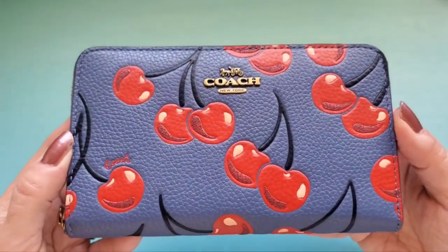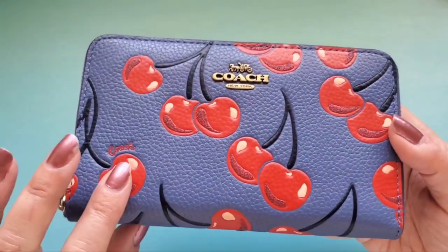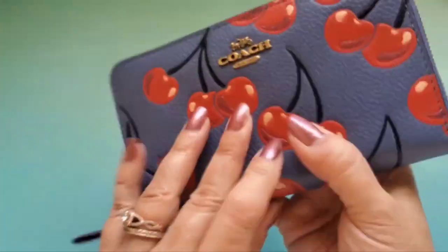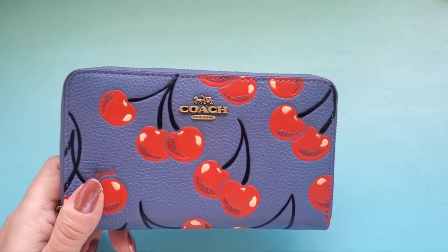This is the cherries print on a washed chambray background. I love this print — I also have my Noah pop-up messenger bag and a card holder in the same print. You can see little sparkles on the cherries too; it's very dimensional and really cute.